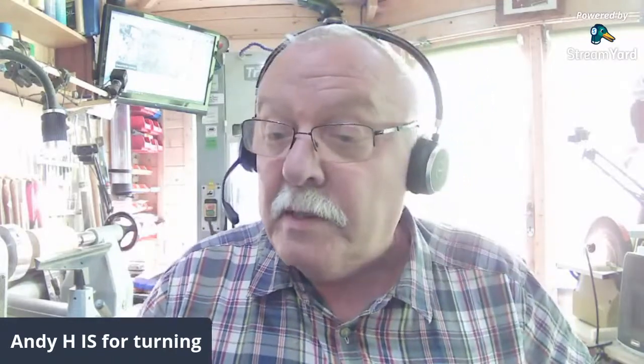Hello, good afternoon and welcome. It's a nice sunny day down here in West Sussex, making up for the miserable night we had last night. Very pleased to see people here. There we are, it's Keith of course. Good afternoon everybody. Welcome to Andy's Live.